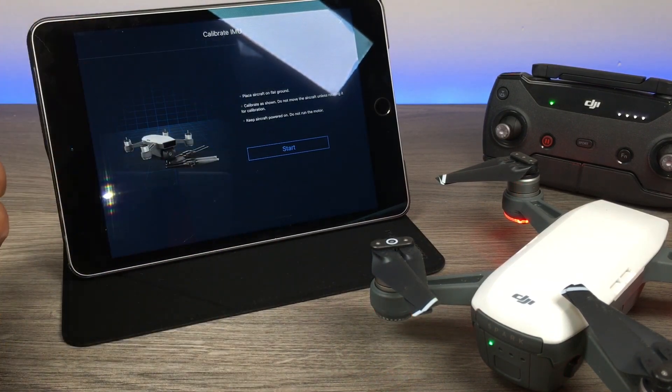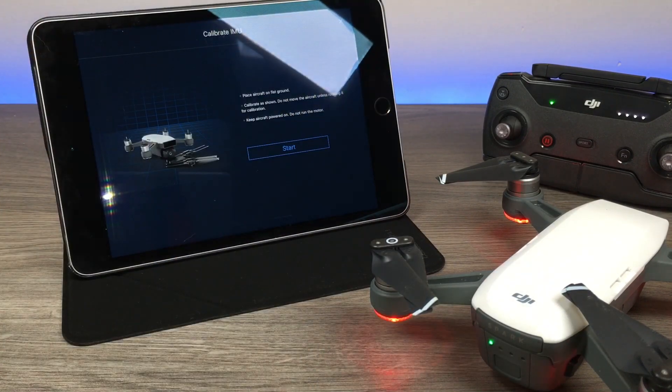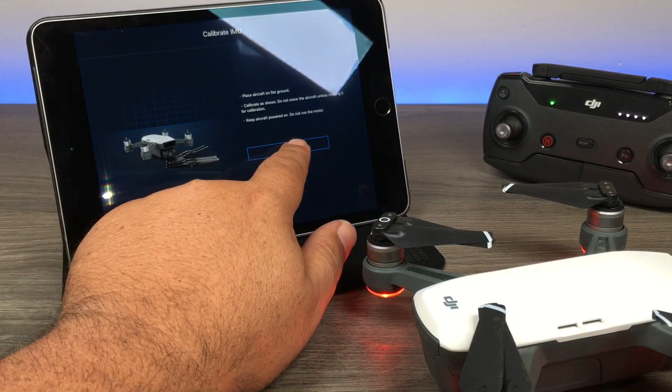It gives us some information: don't move the aircraft unless you're rotating it as instructed, and keep it on a flat surface. When you're ready, hit start.